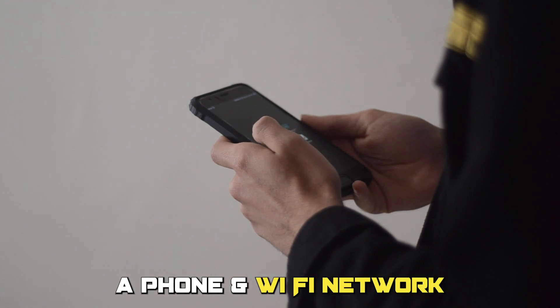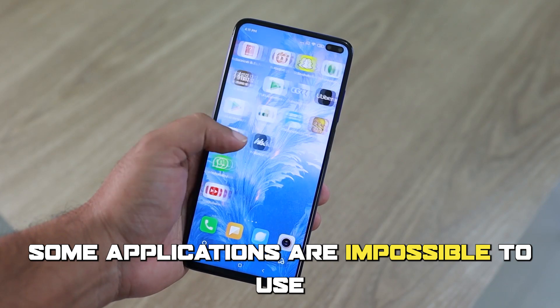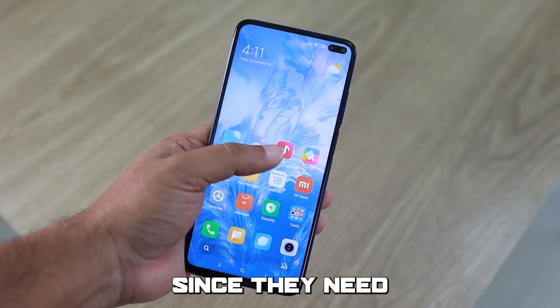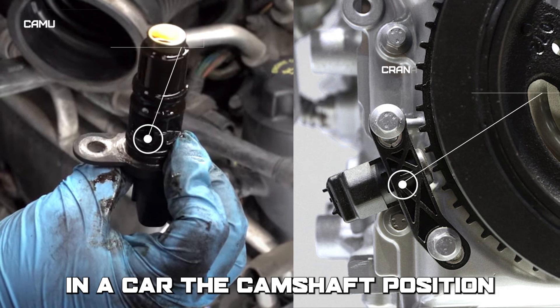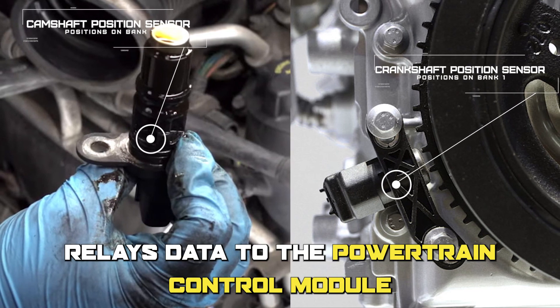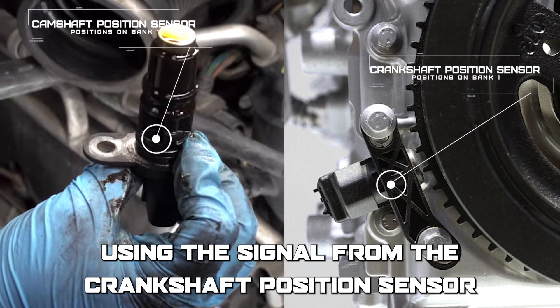Take for instance a phone and wi-fi network. If the phone cannot connect to the wi-fi, some applications are impossible to use since they need the phone to correlate with a wi-fi network. In a car, the camshaft position relays data to the powertrain control module using the signal from the crankshaft position sensor.